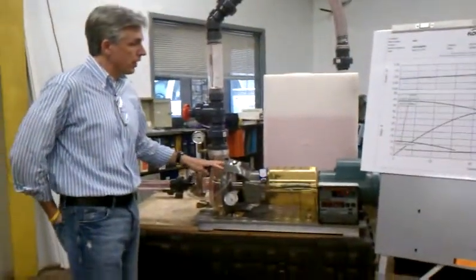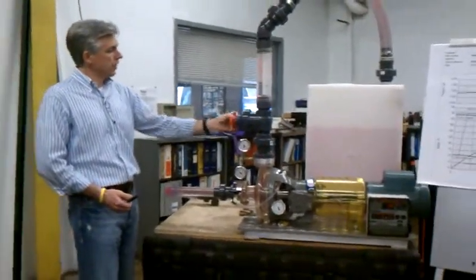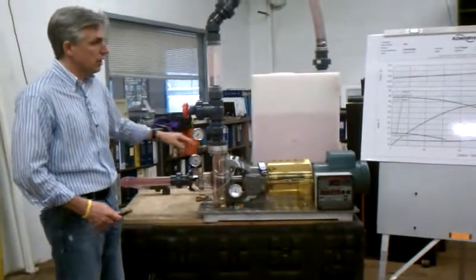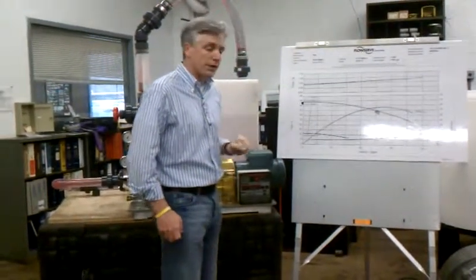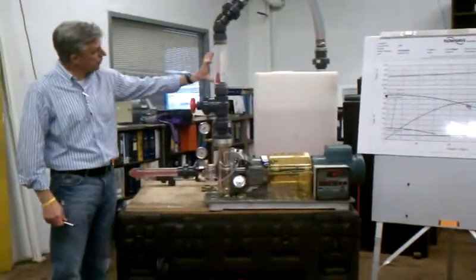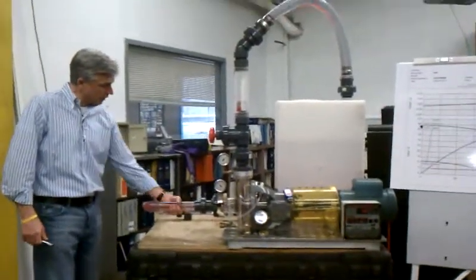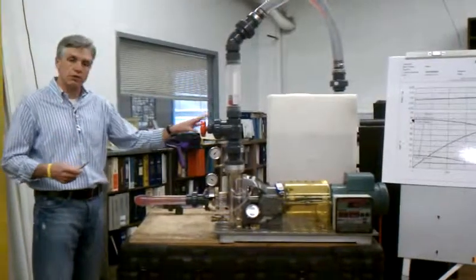So what we do is we start — I'll give you one example. We start by closing the discharge valve entirely. By doing that, we then read our discharge and suction pressure gauges, do our calculations, and we can determine what the trim diameter is in the pump. You can also visually see through the use of this flow meter that there's no flow going through the discharge. And because we're using these red beads, you can see that although we're getting some turbulence in the suction, we're not getting any flow in the suction. So it's just visual verification of a closed valve.